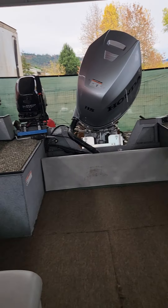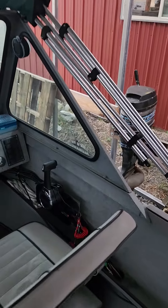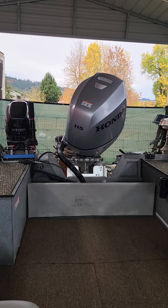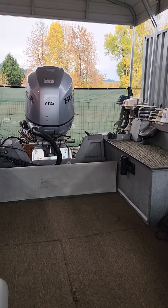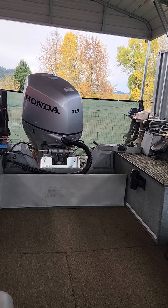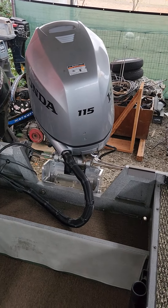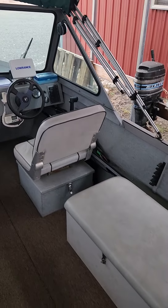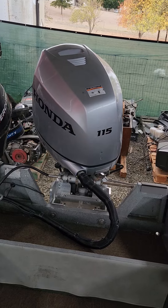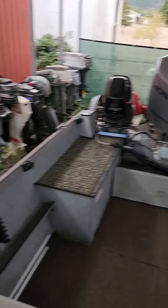Tilting it up too, to show that everything is the way it should be. Like I said, it's a lot of time from removing the original engine, installing everything, and running all the cables, but she's done, she's looking good, and everything's working like it should. This one's good to go.